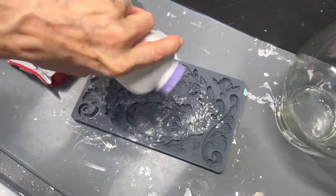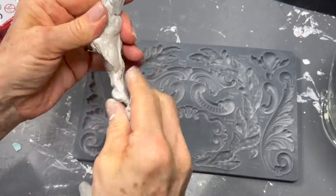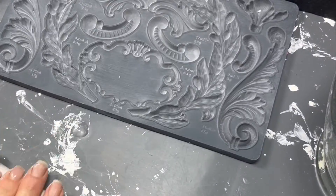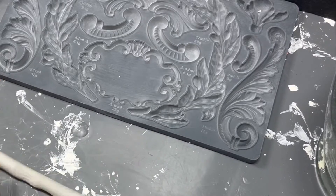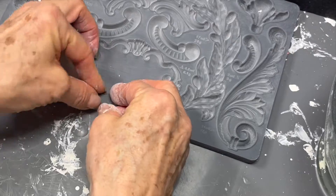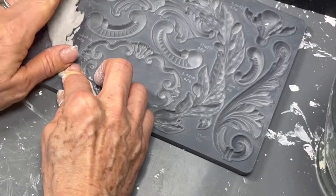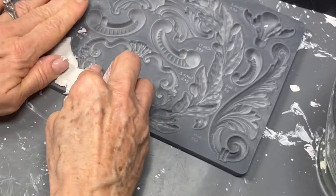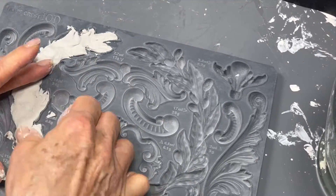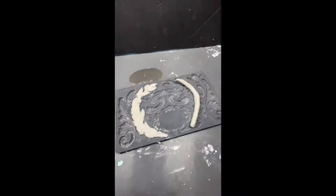I added a little baby powder into this mold and I'm using the DAS air dry clay. The reason I put baby powder in there is because it helps the clay come out. This is an IOD mold, which you can only get from certain retailers, so I can't put a link below. But it really is a superior mold — if you can Google it and find where to get IOD molds in your area, they've got some beautiful ones and they're much easier to work with than other molds.